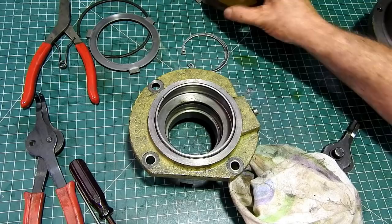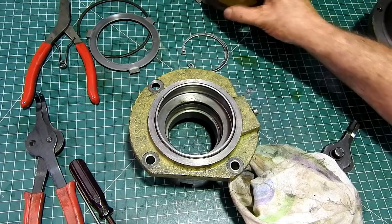So there you go — that's dismantling the PDO brake. Looks like we have to order some parts before we can do a video on putting it back together again. That'll be it just for this bit — we'll move on to something else.